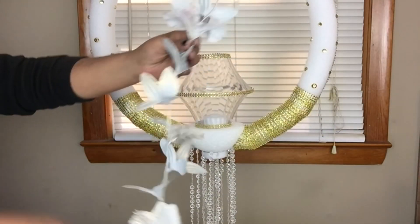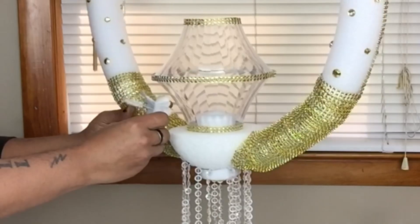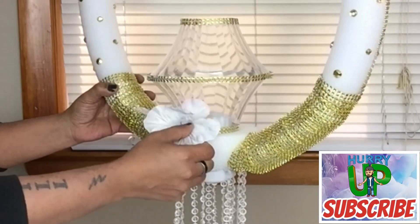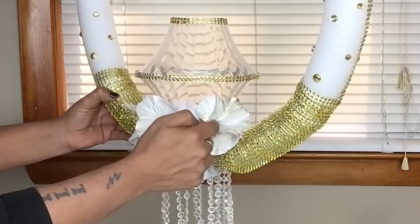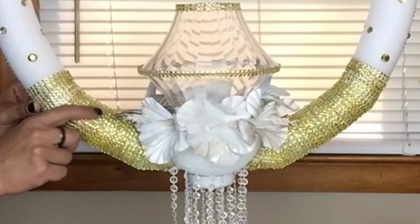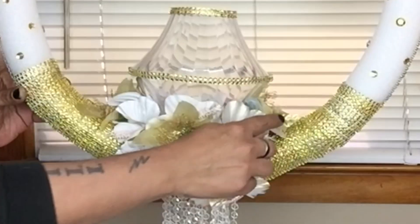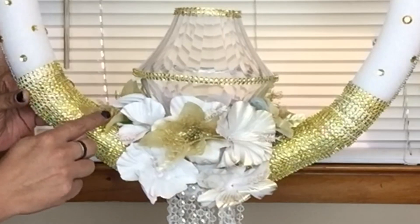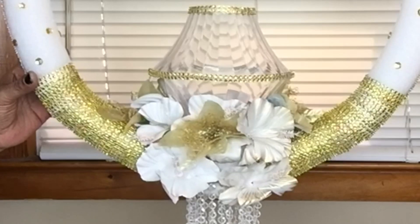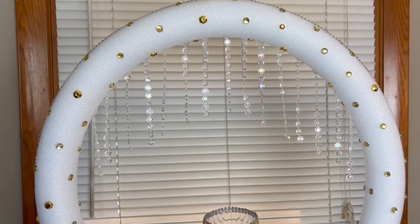Once they were dry, I started pulling the flowers and the leaves off the vines, and I glued them on top and underneath the styrofoam. I had some metallic gold flowers from my previous project and added them on to make the white stand out. I also glued on crystal beads around the inside of the hoop.